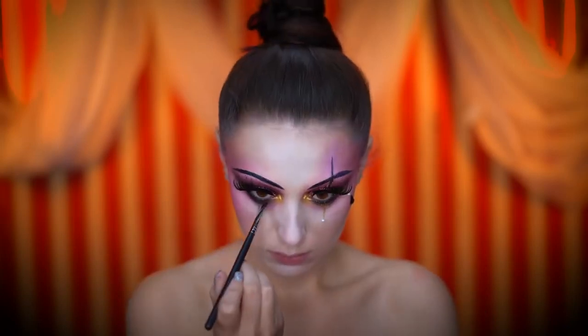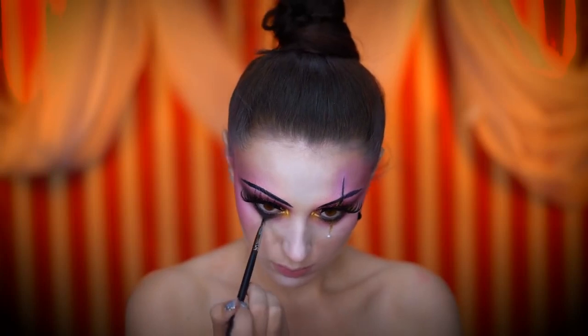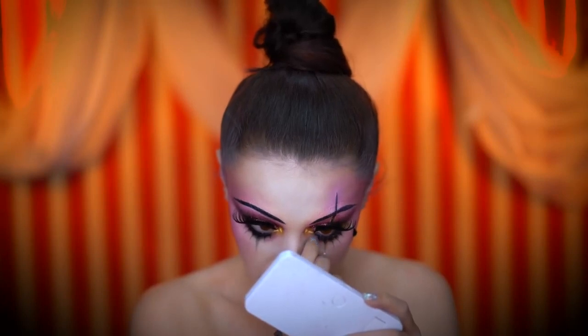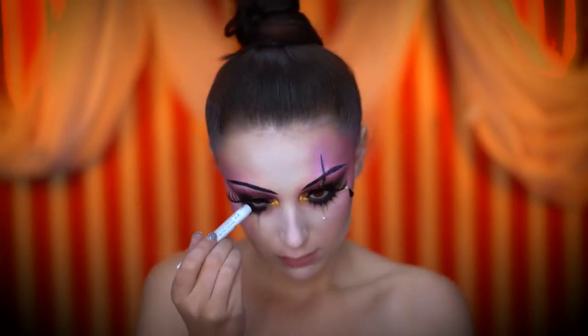With black shadow I'm creating a triangular tear shape under my right eye and smudging it out for a grungy look. Here I'm popping on some bottom lashes. To conceal the lash band I applied some black eyeliner to the waterline.